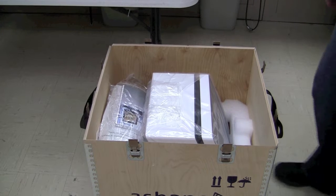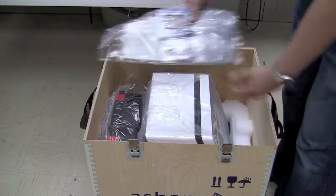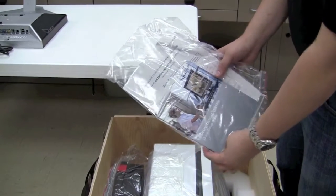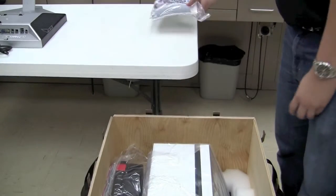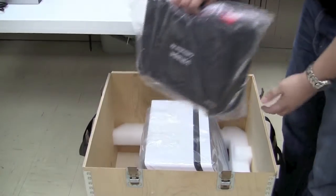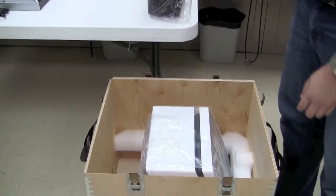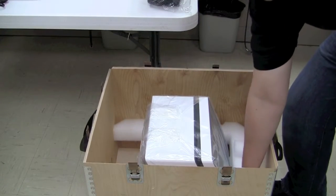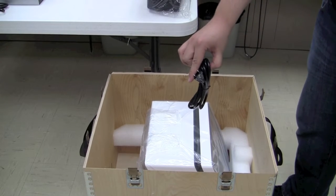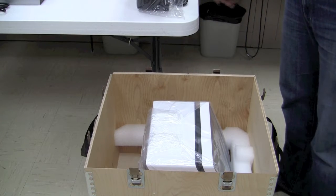Next, we're going to remove some of the documentation that's included with the scanner. Inside, we have a quick setup guide as well as the outgoing inspections of the kit from 3Shape. We also have the calibration kit, which we'll set aside. Also inside the scanner, usually tucked in a corner, you're going to find the power cable for the scanner itself. We'll set that aside, leaving just the scanner by itself in the crate.